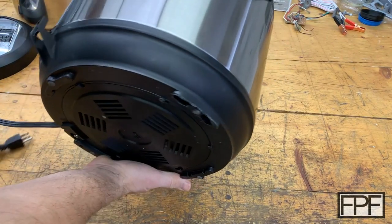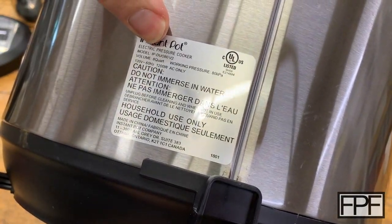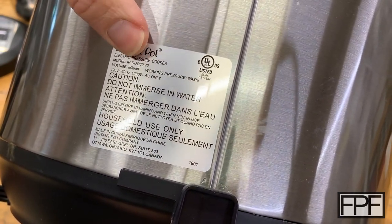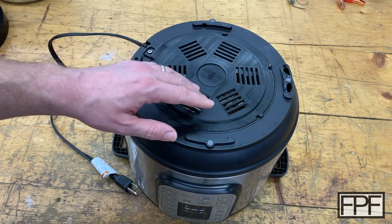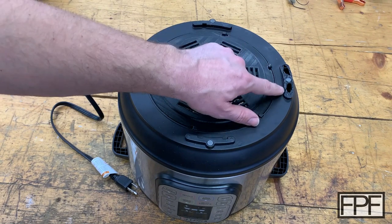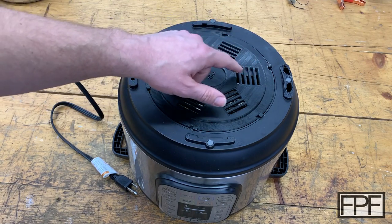The specific model of this one — which is going to matter if you want to use the same STL — is the model IP Duo 80 V2. I moved the camera up a little bit and flipped this over so you guys can get a good look at the bottom. The heat damage on the bottom here was this foot, this one little clip, and then this entire bottom cover piece was just kind of all a melted goo.